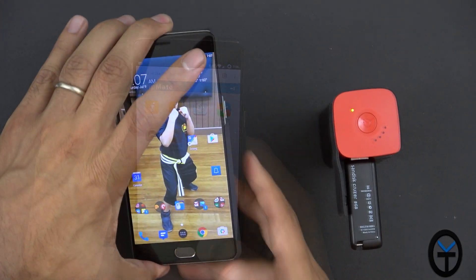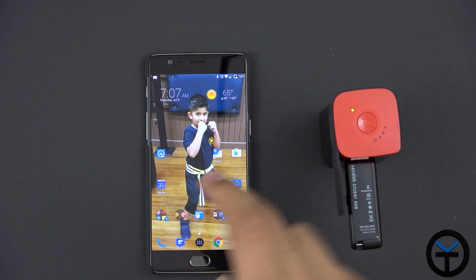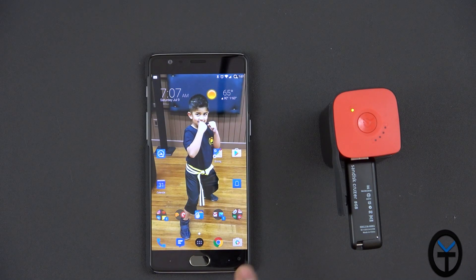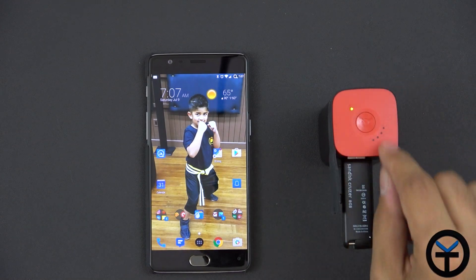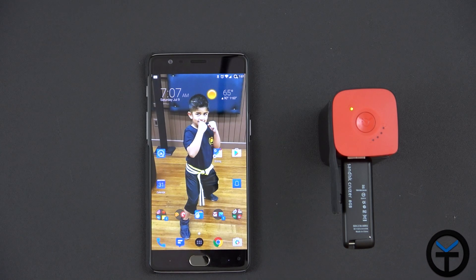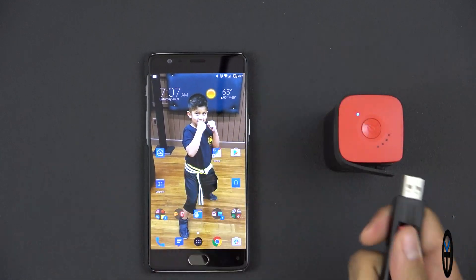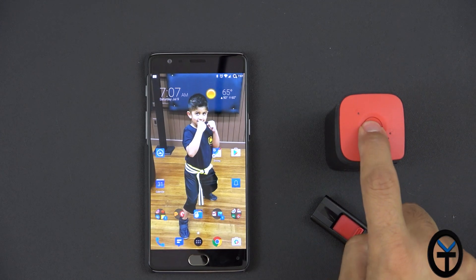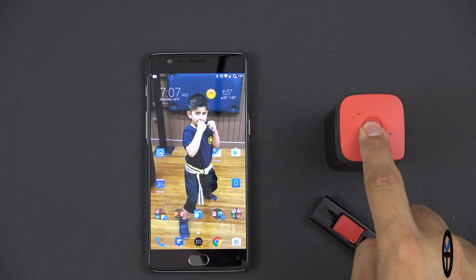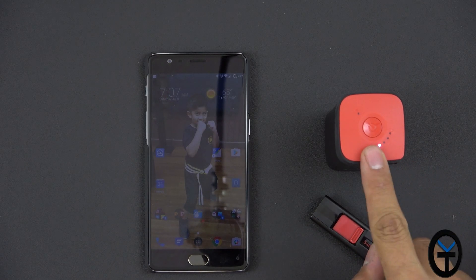One thing to be aware of: if you have something plugged into the USB port, you won't be able to charge the device at the same time. So if you're using it as a NAS, the built-in 10,000 milliamp battery will power it through. Very easy, very simple — I like it. It's very nice and stylish. To power it down, just press and hold the power button and the LED goes off as it shuts down.